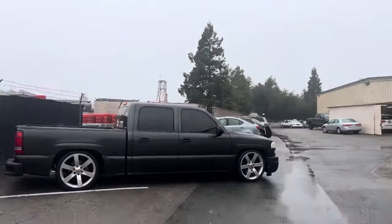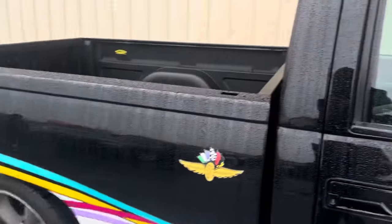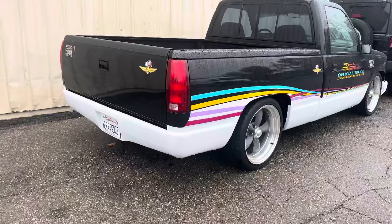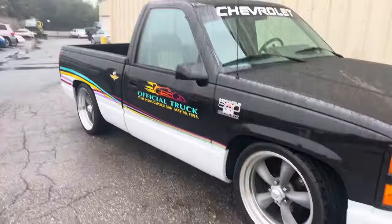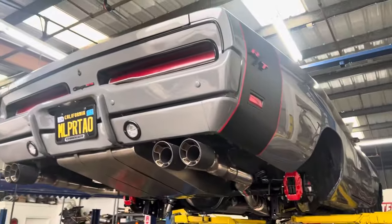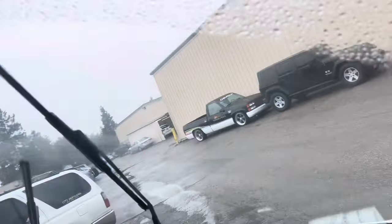Alright, so we made it over here. You guys can see it's raining. They got a deals-on-wheels truck over here — this shit is clean as hell, just super clean. We're over here at City Mufflers, about to walk inside and talk to George. There she goes, about to start getting work done.